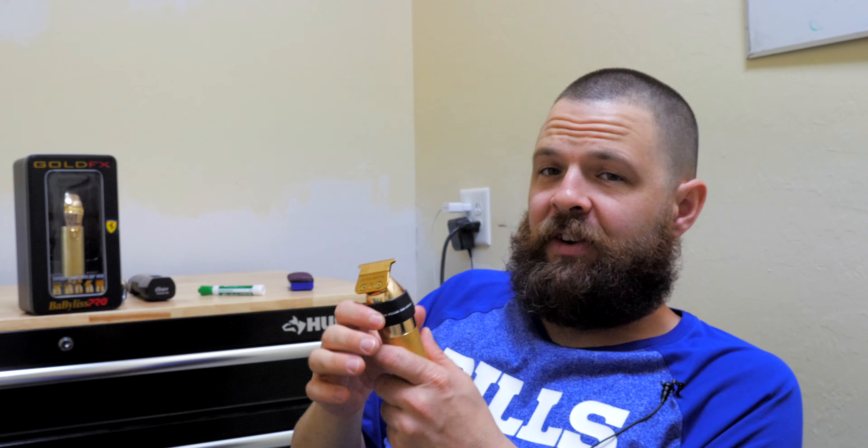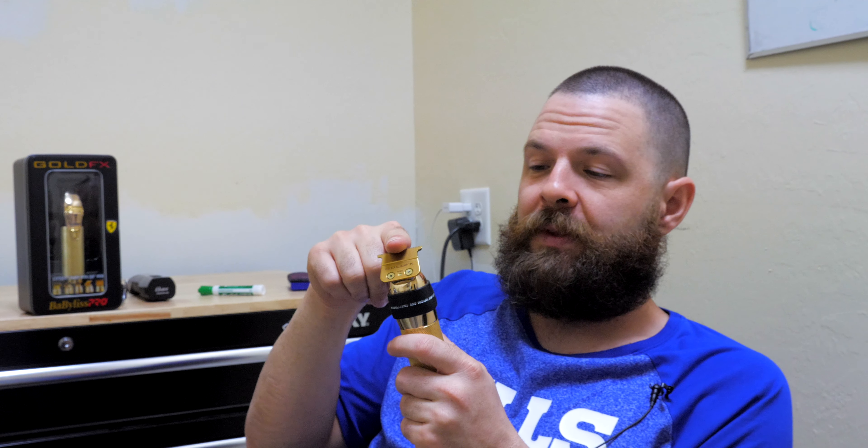First things first — this trimmer is very sharp. In fact, the comb blade on this is one of the sharpest and one of the thinnest I've ever seen, and it sort of reminds me of how I felt about the Caliber blade the first time I used it.